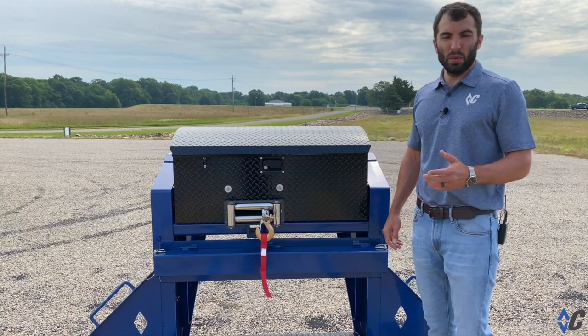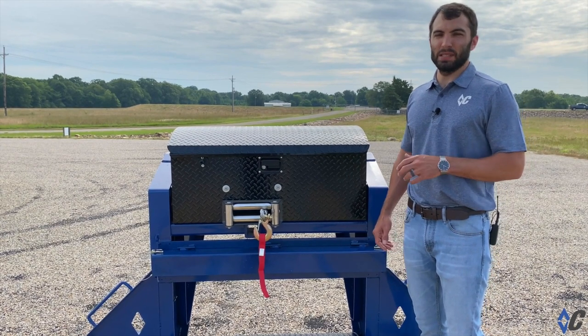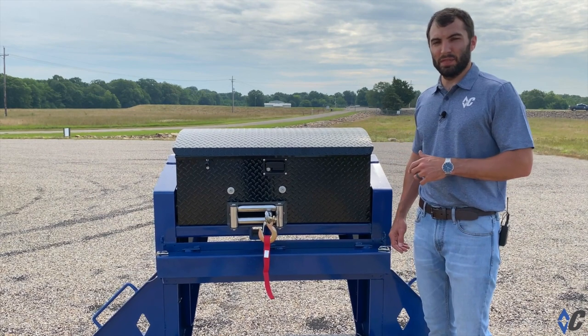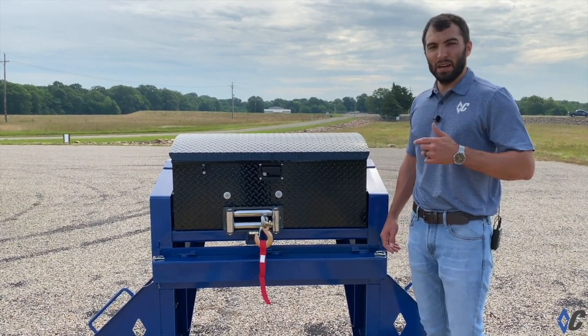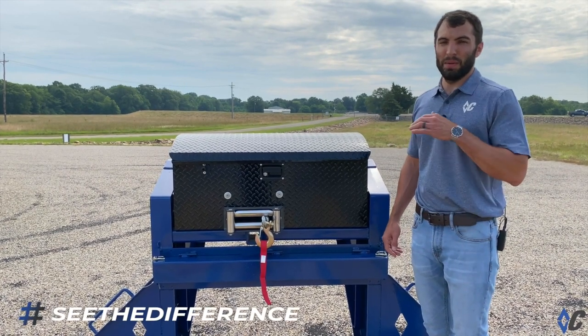Whether you're a hotshotter or a weekend warrior, a winch box package is a great add-on to any Diamond C trailer. Winch sizes range from 8,000 to 17,500 pounds. Each box is pre-loaded with a battery, a charger, and the winch, and the box is lockable, so you don't have to worry about anything.